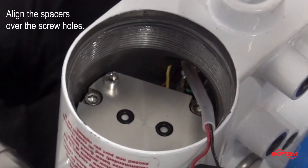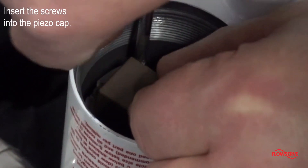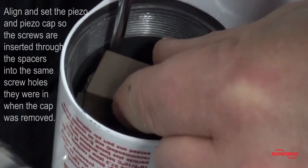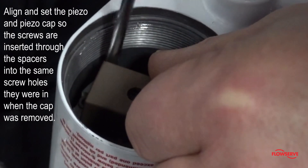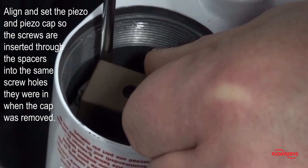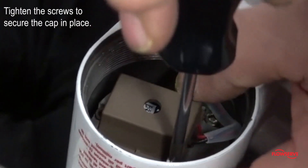Be sure to align the spacers over the screw holes. Insert the screws into the piezo cap. Align and set the piezo and piezo cap so the screws are inserted through the spacers into the same screw holes they were in when the cap was removed. Tighten the screws to secure the cap in place.